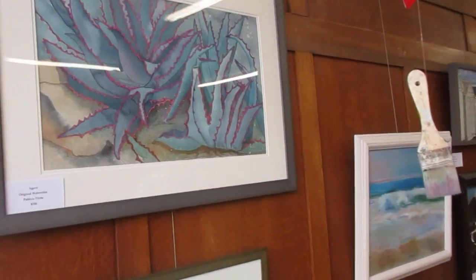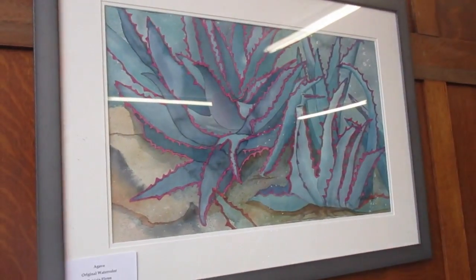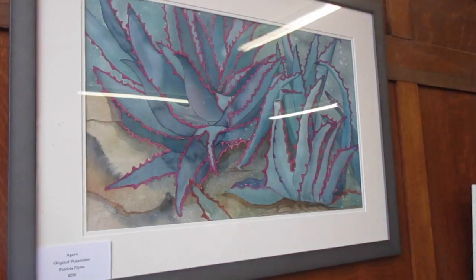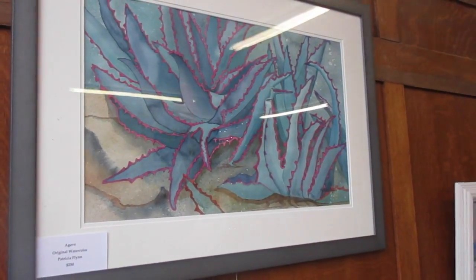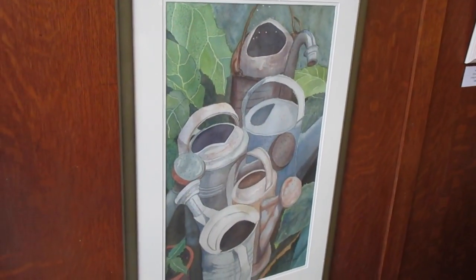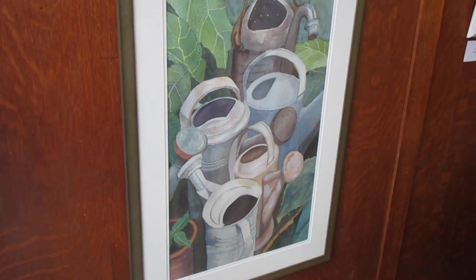Another favorite topic of mine are succulents, and this is an agave watercolor on paper. Below that is a watercolor portrait of old watering cans called Just Uncanny.